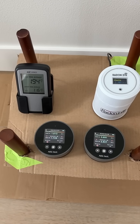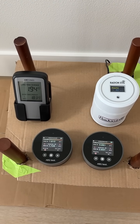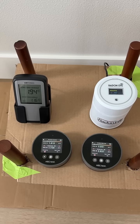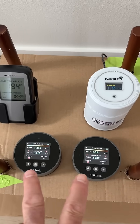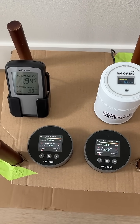Just a heads up for some future content on my channel. I'm currently lining up some instruments to test for home radon levels, and in the lineup right now I've got these four. These two are exactly the same, which will be interesting because you can compare their readings directly to each other.